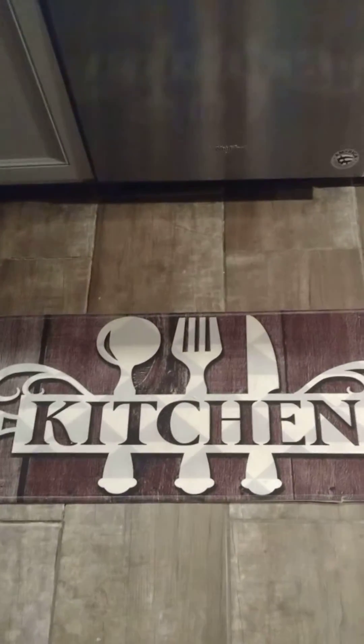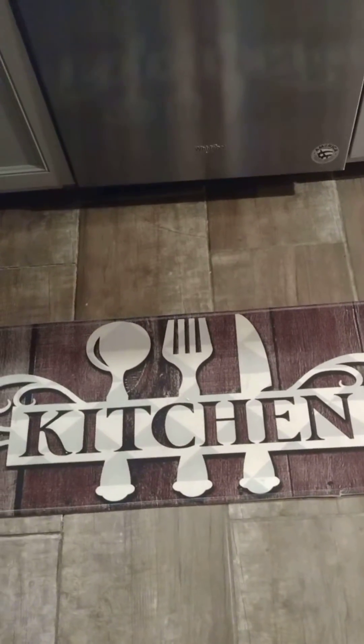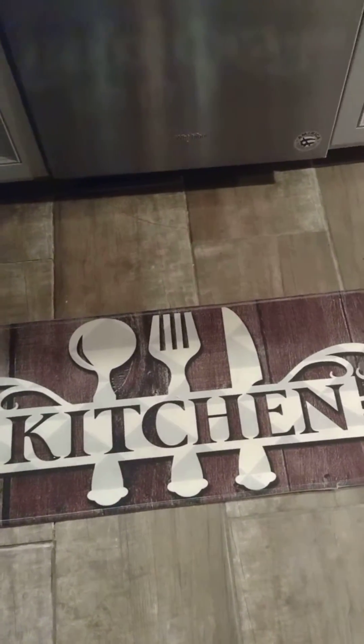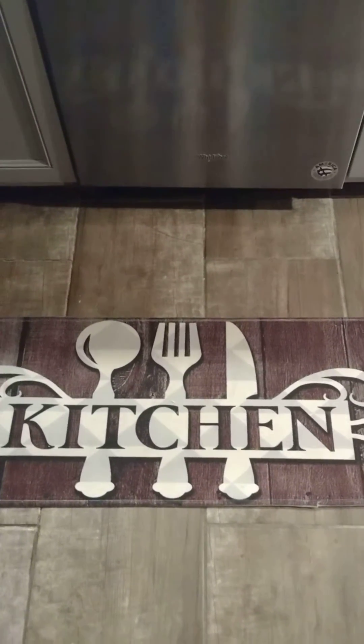Hi guys, good morning. It's Snowball in the Kitchen. And guess what? It's movie time. It's Sunday. It's way below zero. Okay, popping popcorn in the pot.